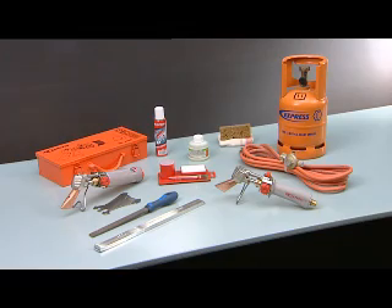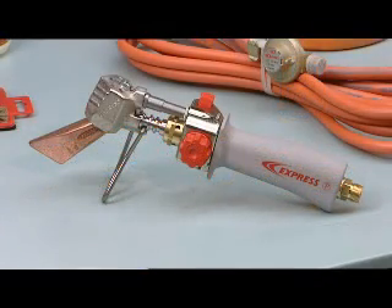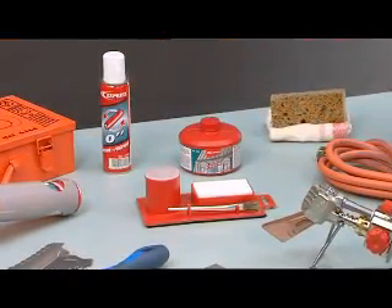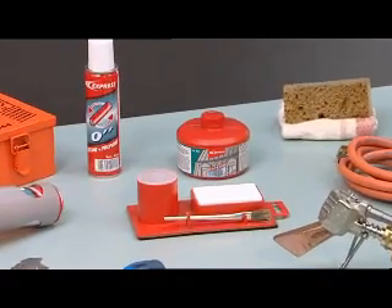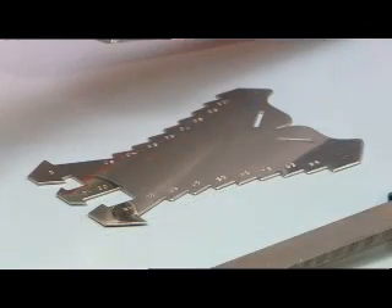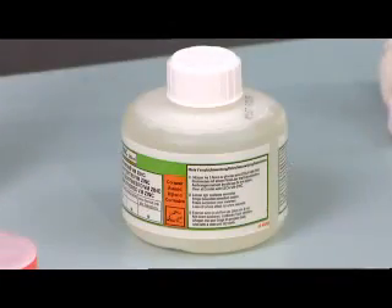To carry out soldering you will need an Express soldering iron, an Express kit comprising an ammonia block, a brush and a small recipient for stripper, a tin soldering stick or soldering metal, a file, a VM zinc marking tool, and a stripper.